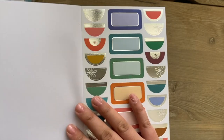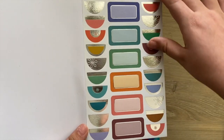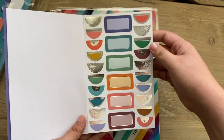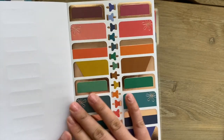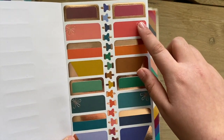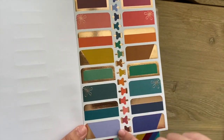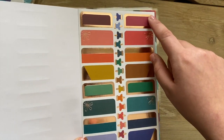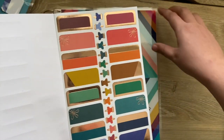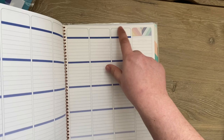These are in a gold metallic. Then you have silver metallic functional stickers — little half circles and boxes. Then there's a really pretty rose gold sheet with adorable push pins and little flags that fit on the top.